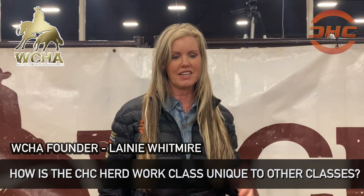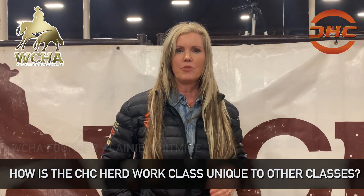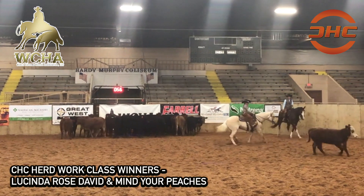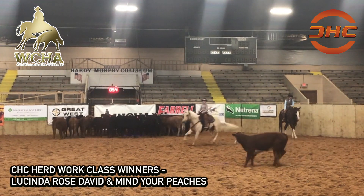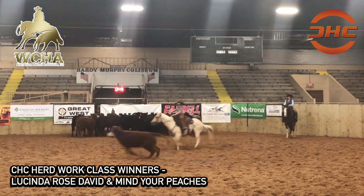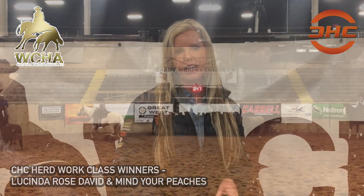We were looking for a class to start people out with where they could use two hands. If you have a sorting horse, or you come from a background of working cow horse, or maybe you have a horse that you've done team penning on, and you want to get into cutting — it's a way that you don't have to throw your hand down and go cut a cow. You can start out and help your horse a little bit and not feel so intimidated by walking to the herd and having to throw your hand down.